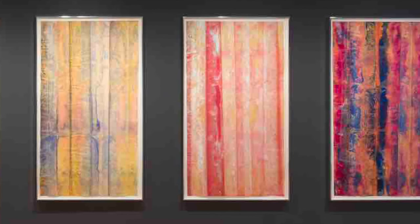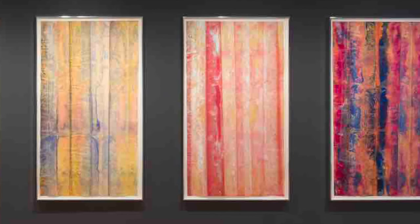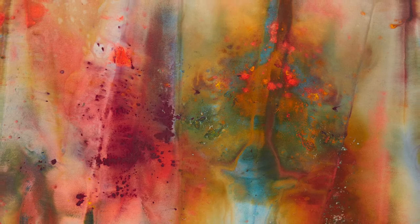Soon, however, these works gave way to the fluid drips and splatters that came to define his signature draped works. Delineating actual space with their accordion-like folds, much like sculpture, these works invite viewers to consider paintings as an immersive experience.